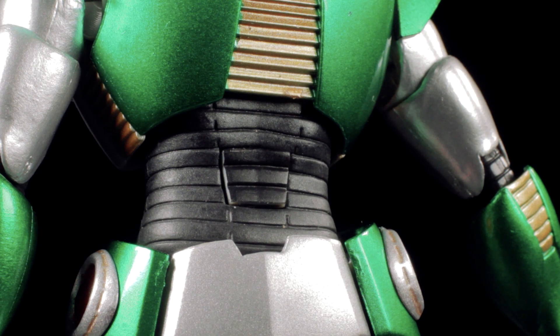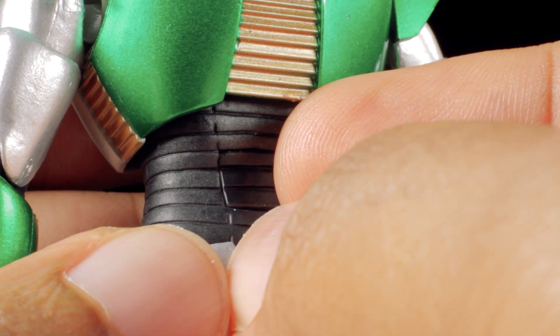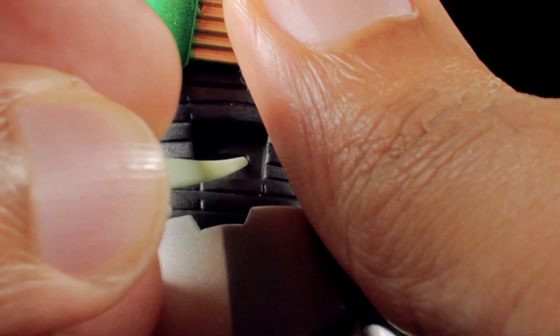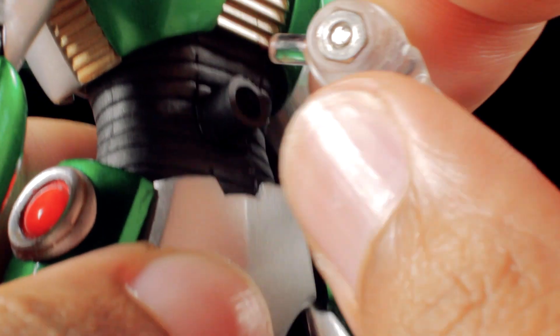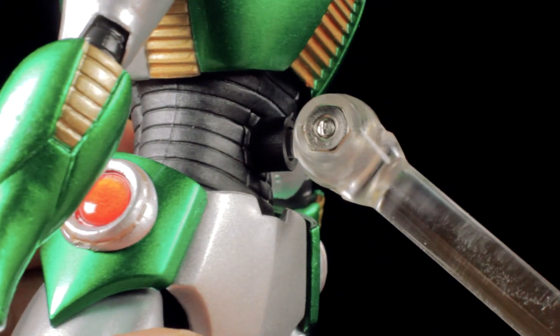Finally, we have the accessory stand piece. To attach it, remove the panel in the lower back — on this figure it can be a little bit hard to remove, so you might need a tool to pop it out. Once you remove the back panel, insert the accessory stand piece. With the accessory stand piece attached, we can put Andro Melos into seamless jumping and flying poses.